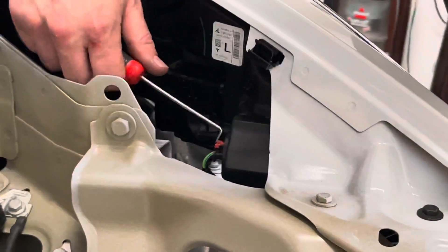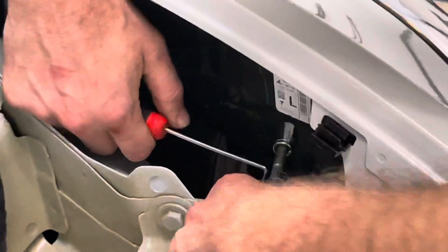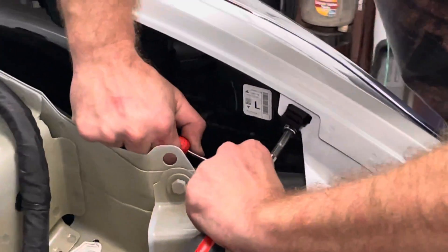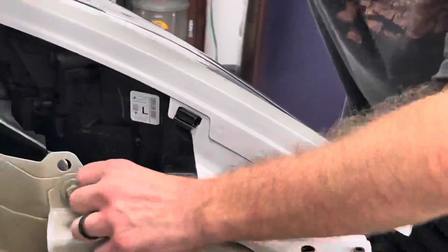You've got this connector right here. This is just one of these standard kind of red tabs that you pop out, and then you can kind of get the actual plug out. There we go.